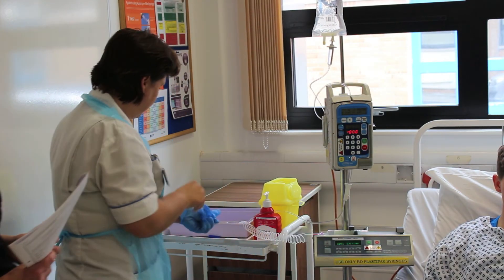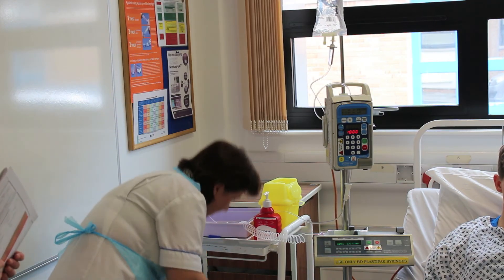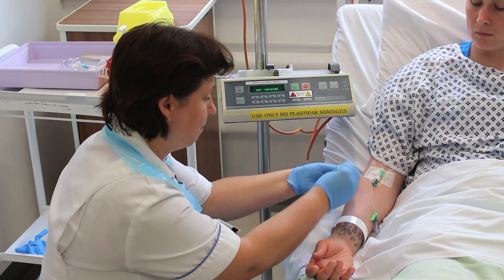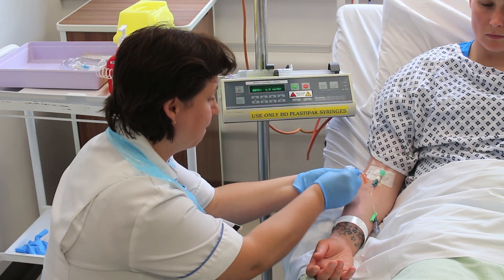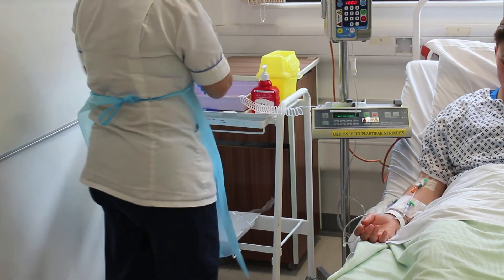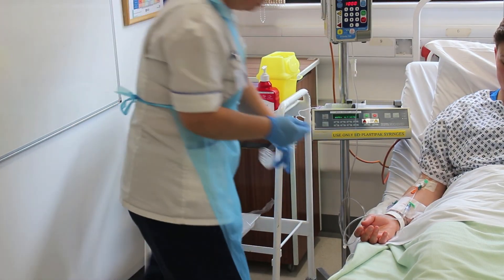You should now decontaminate your hands and put on clean gloves before you touch the patient. Use your disinfectant wipes to clean each port separately and let them dry before connecting one to the insulin infusion line and the other to the IV fluids.